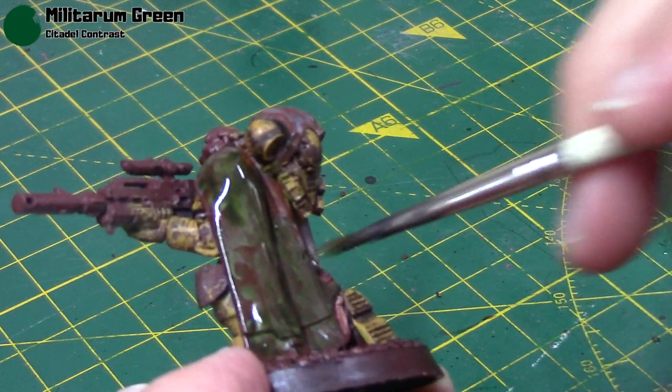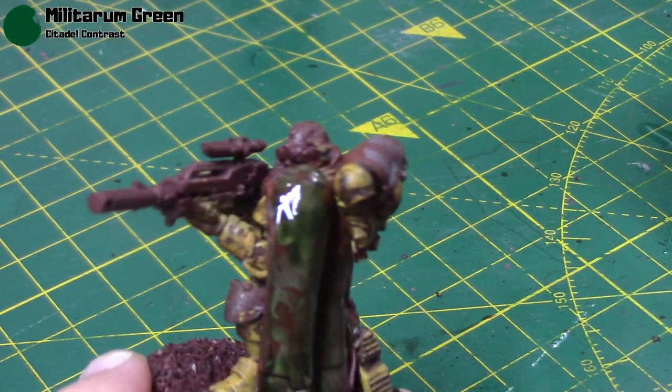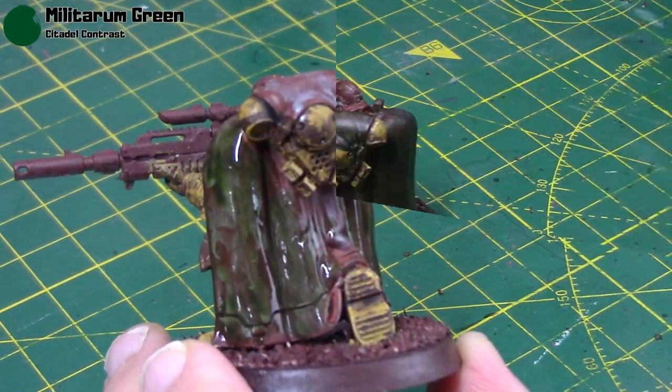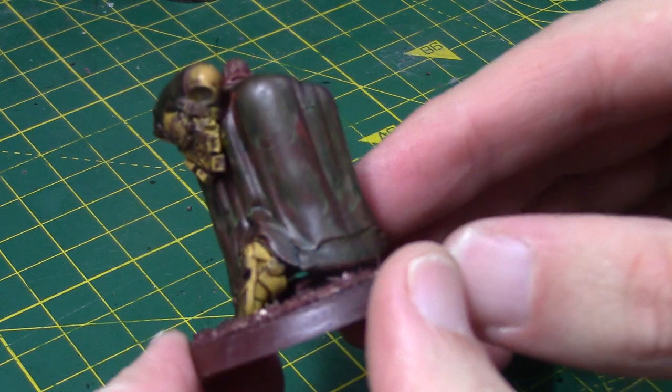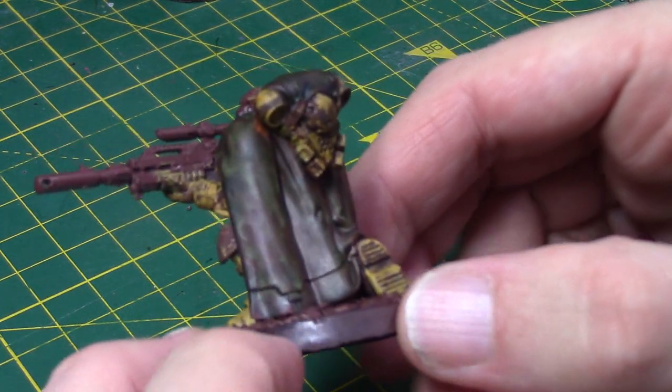So you can see the difference here — I'm just pointing out with the brush the darker green, the lighter green, and the reds. And when it's dry, it looks something like this. A lot more subtle when it's dry, but you can see all the different colours there, and that's exactly what I'm going for.